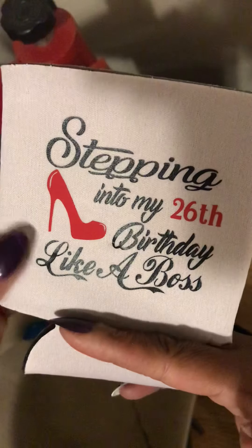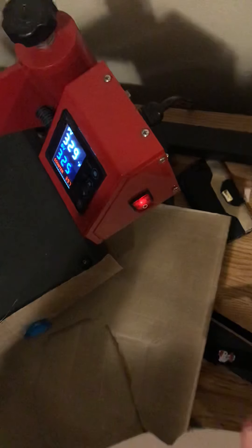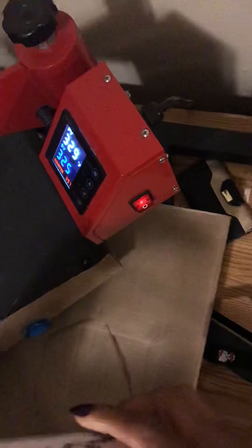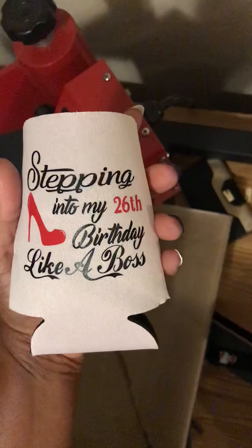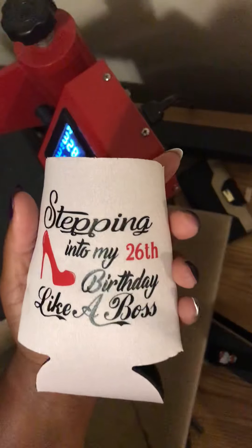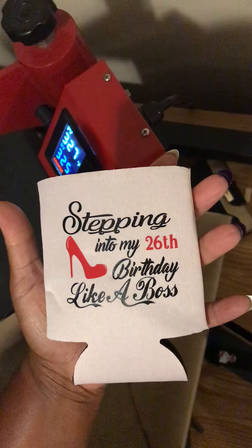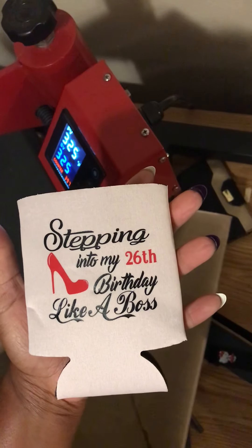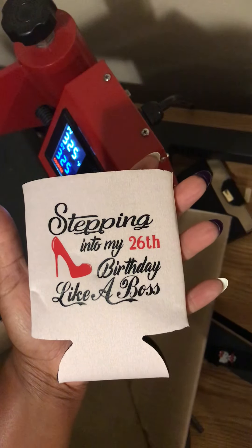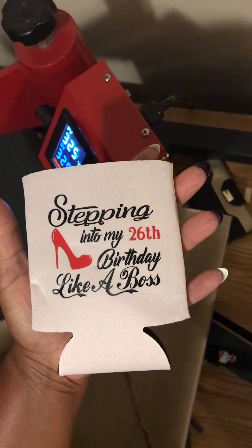What I was saying — this part right here — I've seen people cut this part off so they can get it to go up on a water bottle. This is what it looks like: 'Stepping into my 26th birthday like a boss.' Thank you guys so much for your support and for tuning in. Thank you for all of your likes and comments. If you found this video helpful, go ahead and give me a huge thumbs up. If you haven't already subscribed, go ahead and subscribe to my channel. I plan on uploading more videos soon, but until then, stay safe, be blessed, and we'll see you again. Thanks, bye!